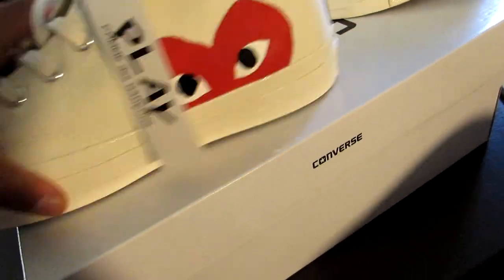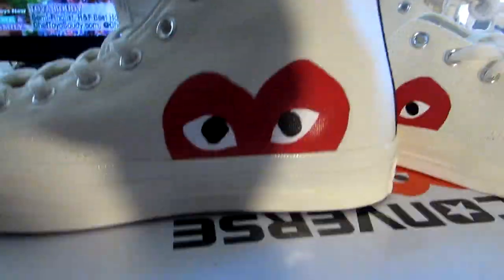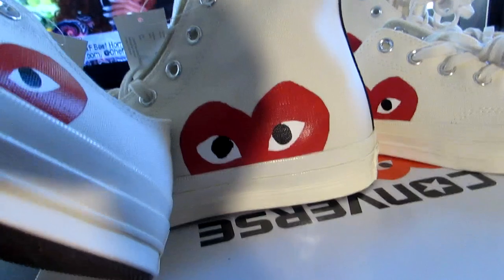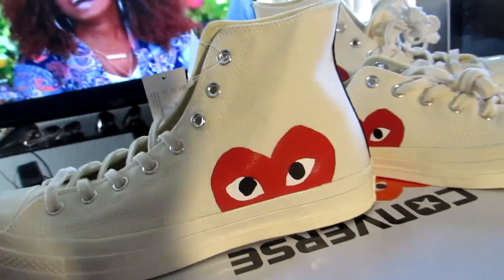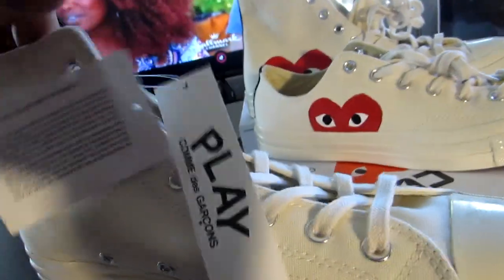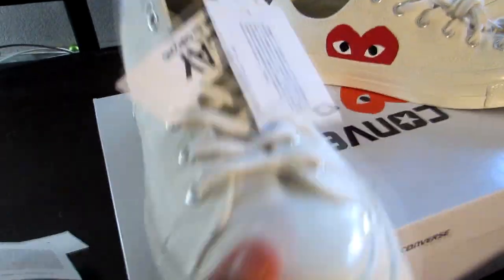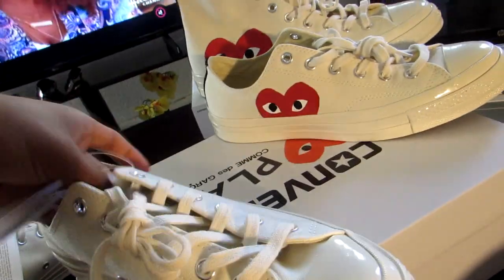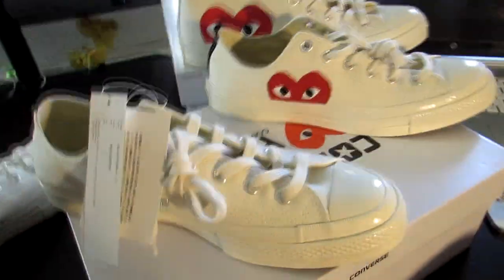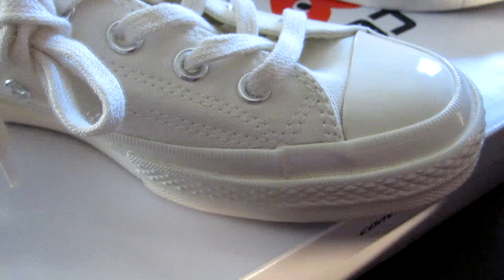This one is sick. I like how the heart looks bigger, obviously because it's on a high top — the heart's definitely a lot bigger. If I was to see someone walking down with these, it would definitely catch my attention. But like I said, nice, simple, clean shoe. Nothing too loud, nothing too crazy. Good quality, they seem comfortable. I'll definitely be doing a wear test later on in the future, and if I do, I'll let you know how the shoes work out.